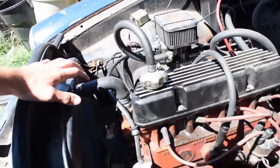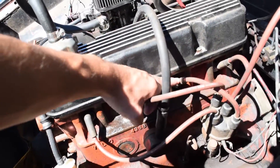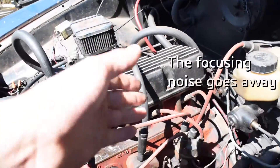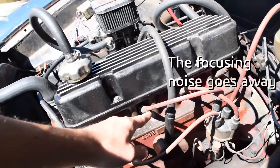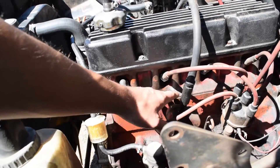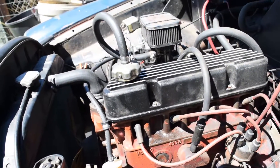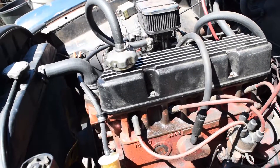I tested compression on this thing and I got 150 in number 1, 120 and 120 in these two, and then 150 on the number 4 cylinder. So that 30 PSI drop kind of concerns me. I'm thinking it might be a head gasket — maybe the heads warped a little bit — but it still runs.